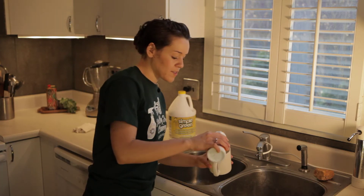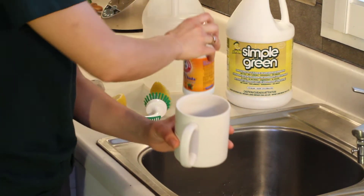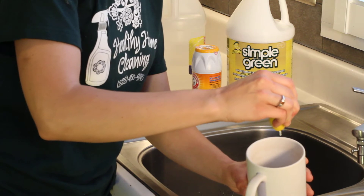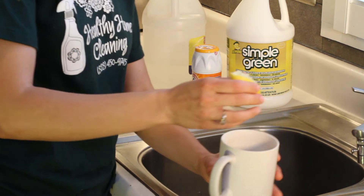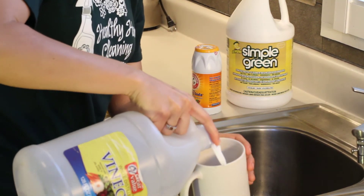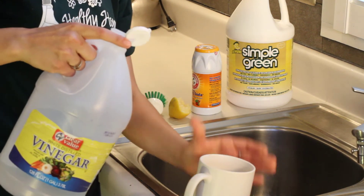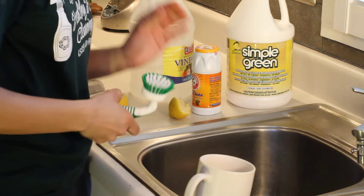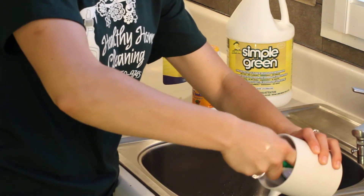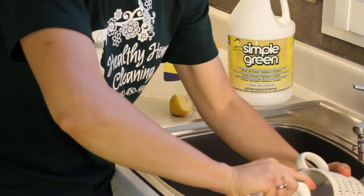To get those stains off, take a little bit of baking soda and go ahead and pour it into the cup. Squeeze some lemon into your cup, and then go ahead and add just a little bit of vinegar. You don't need too much in there — you'll hear a nice fizz, and that's about enough. Then grab your scrubby brush and go ahead and scrub the inside of that cup.